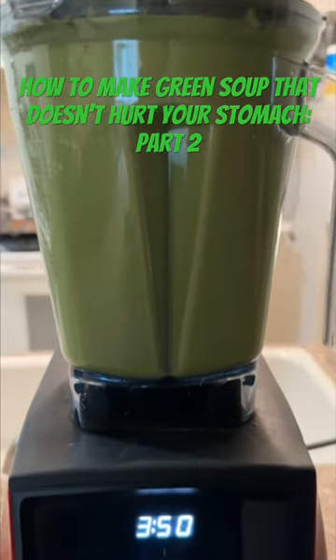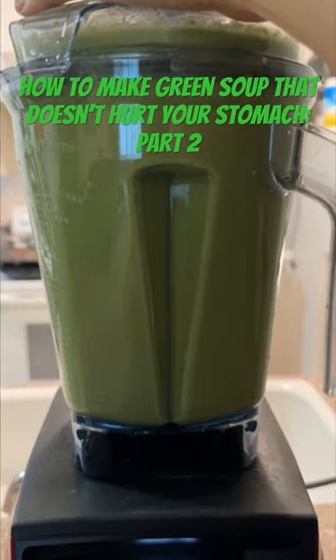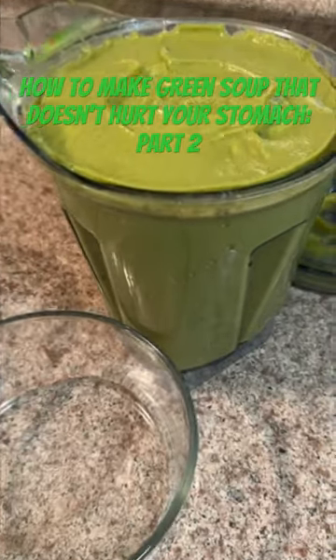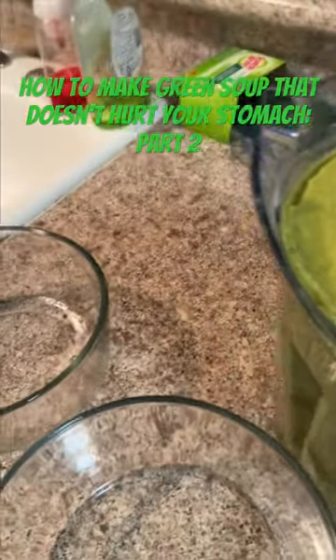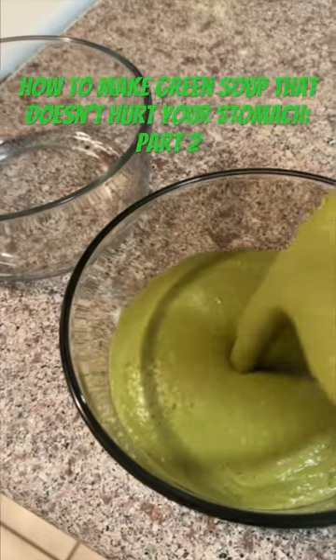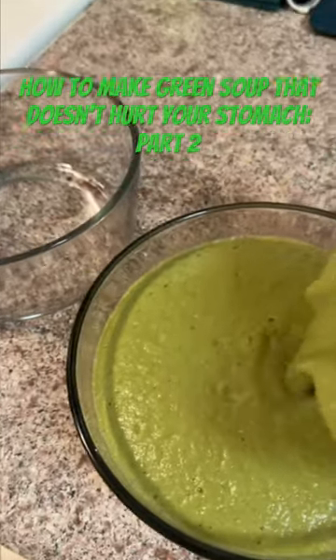Then you start your Vitamix and blend for about four minutes — perfect. It becomes like a really creamy velouté with no cream at all whatsoever. How beautiful is that! I love it. I put it in my two pyrexes.